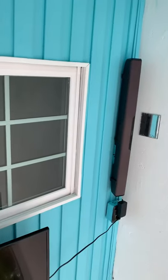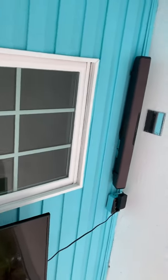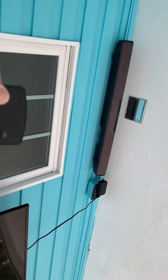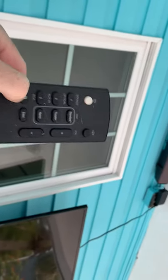To power up the projector, the first thing you'll need to do is turn on the soundbar. It is very important that you do it in this order or it will just become really confusing. So first make sure that the power is on and then push the Bluetooth button here on the lower left.